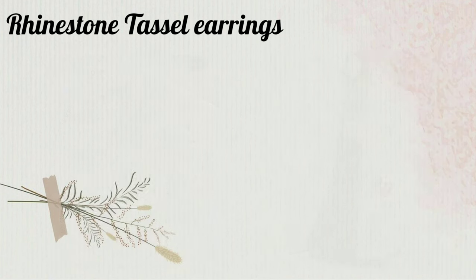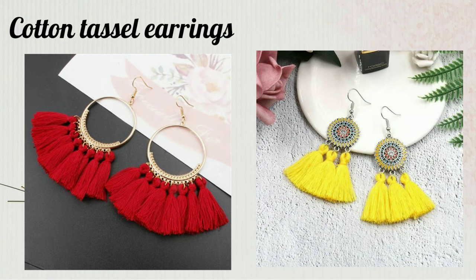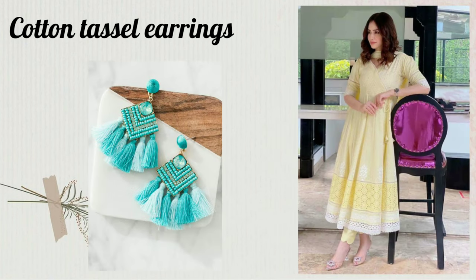The cotton tassel earrings can be used in everyday wear like college, tuition, and market trips. This can be paired with cotton and silk blend fabrics and also with chikankari outfits.